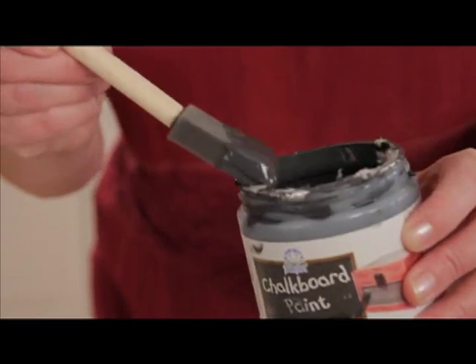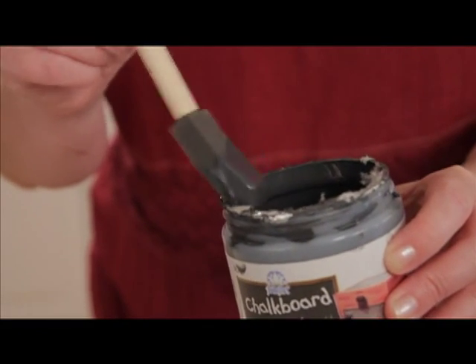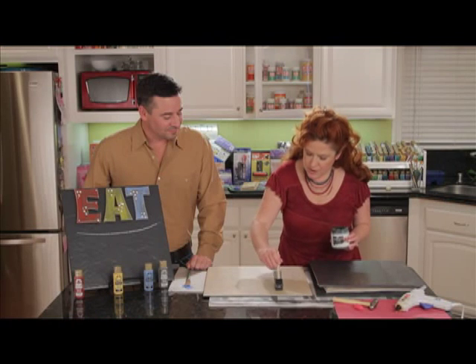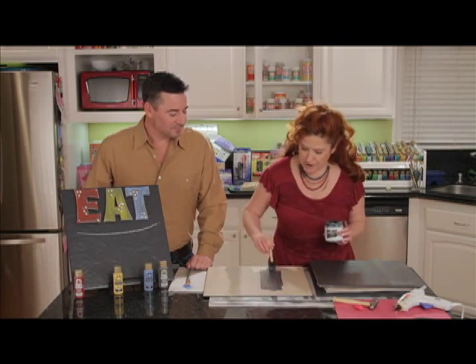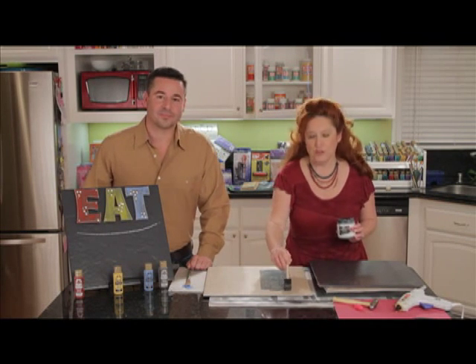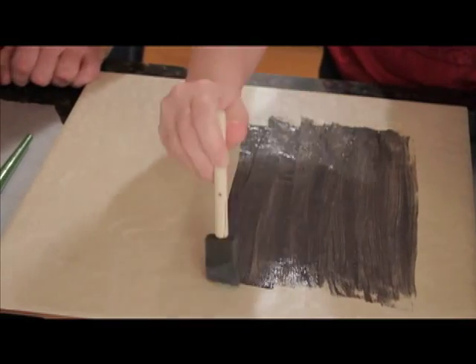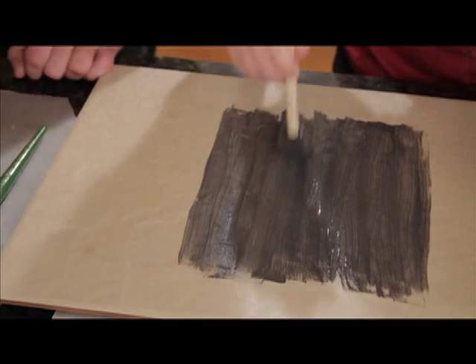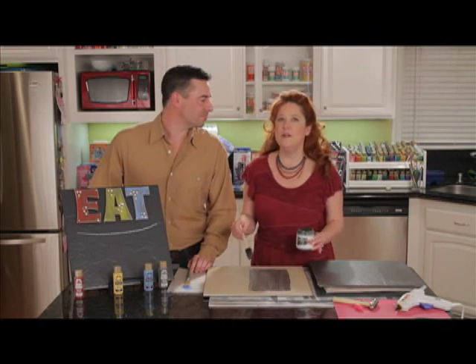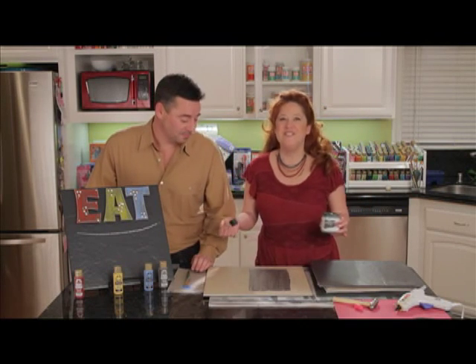We're using the chalkboard paint — this is the slate gray. It's going to go on just like regular paint. The key thing is you want to go in one direction for your first coat and a second direction for your second coat. You can see I've got just applying it in very simple up and down motions. This paint works on ceramic tiles like this, wood, paper, glass — almost any surface. Cardboard — we even used it on canvas.